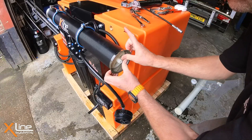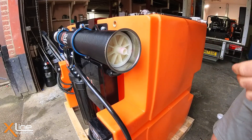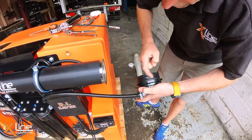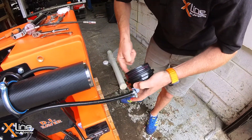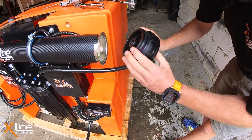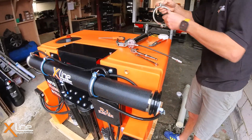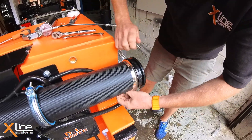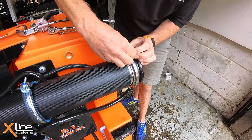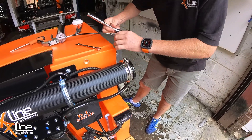Once it's in, just give it a bit of a push. If you struggle to get it in, you can run a little bit of grease around that nipple there. Then take a little bit more grease and rub it around the two rubber O-rings on there — it's also got another small rubber O-ring inside — so put a little bit in there and then push the end cap back into position. Get the retaining clamp and tighten it up.